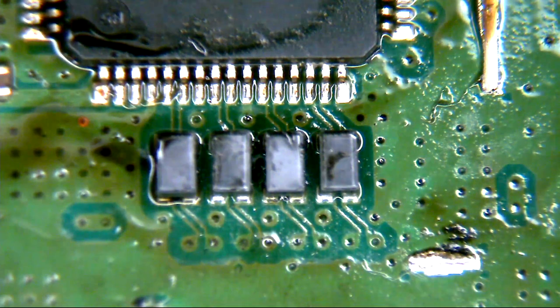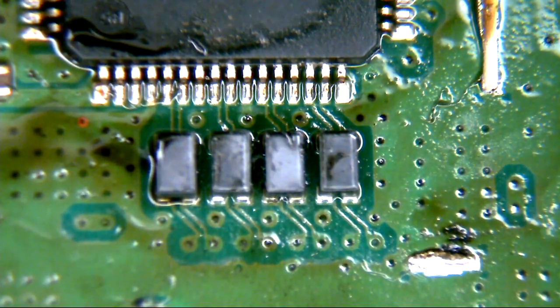So we'll pop this back together now and see if replacing those two EMI filters has actually done the trick. Pop the board back in the chassis, give it a try, and join me in a sec and we'll see if it works.